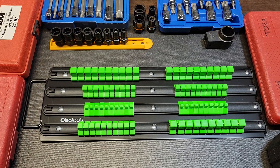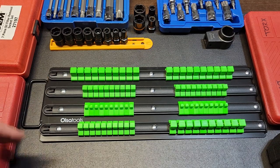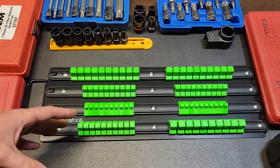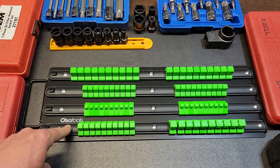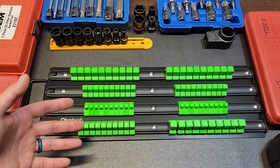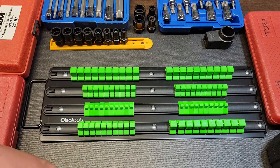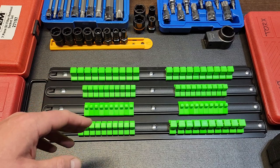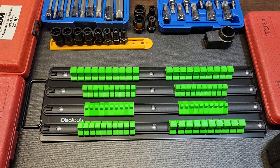I have quite a few products from Olsa Tools, and it's a brand more people have heard of than some no-name Amazon version of these rails that might be cheaper. I wanted a company I knew would be around six months from now, because a lot of those tool brands on Amazon at really good prices — if you ever need to warranty the item, that could be a problem. I always want to go with brands I know and trust.